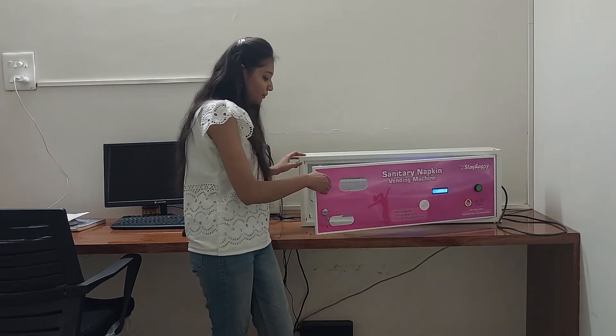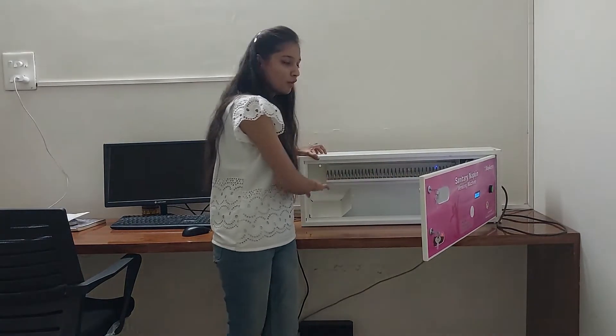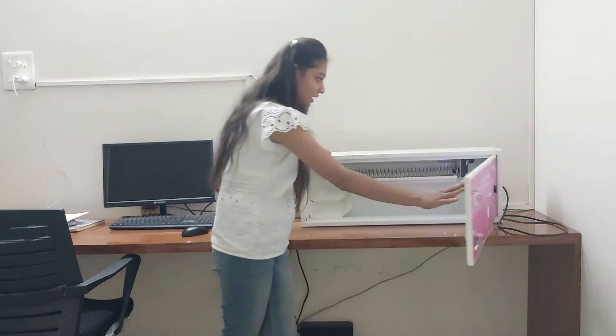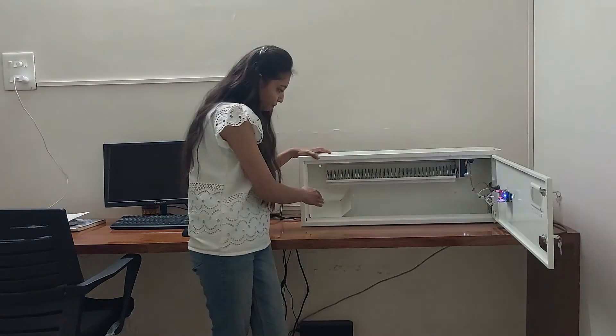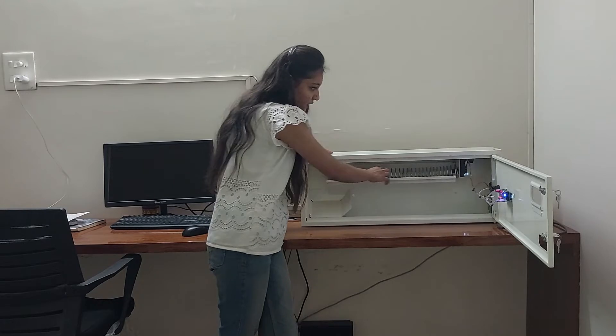Now we will open the door. Abhi haam is machine ko under se dekhenge. This is how it looks from inside. Yeh machine under se aise dikhta hai. You can keep your napkins in these coils.